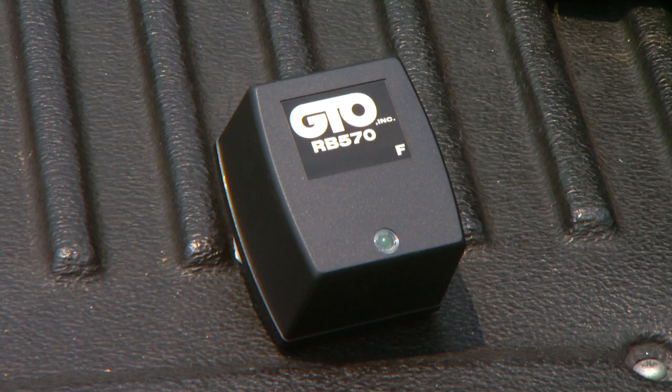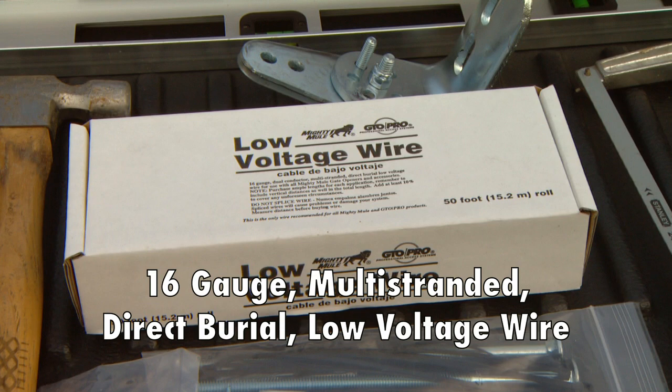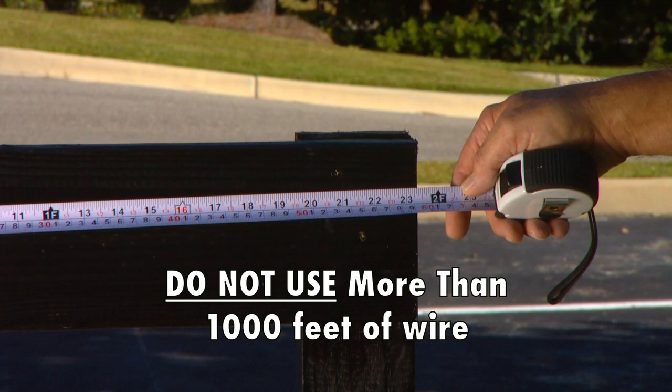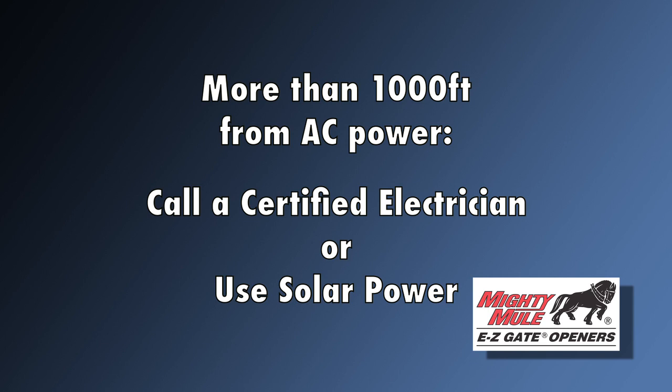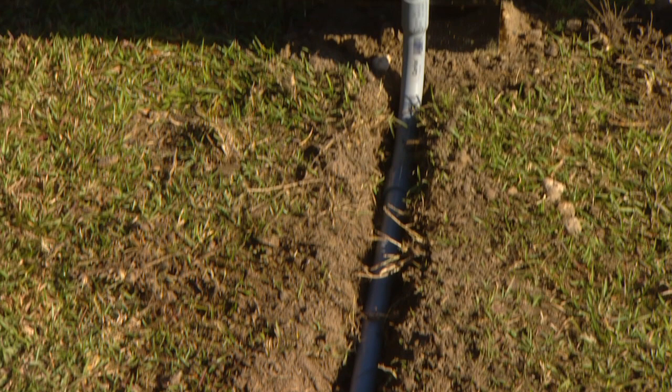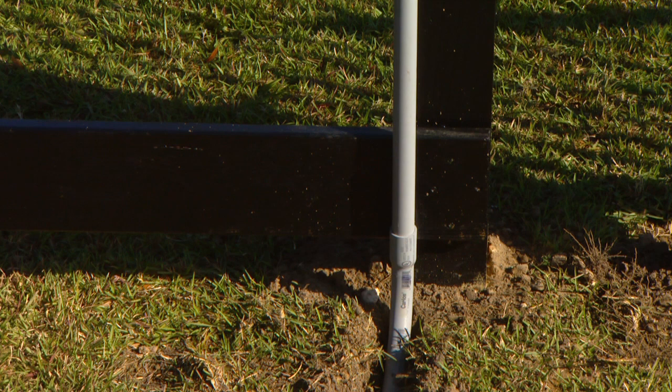If you will be using the transformer, you will need to purchase enough 16-gauge multi-stranded direct burial low-voltage wire to connect the opener to the transformer. Measure the distance from where you will mount the Mighty Mule gate opener to the electrical outlet for the transformer. Do not use more than 1,000 feet of low-voltage wire. If your gate is more than 1,000 feet from an AC power source, you will need to call a certified electrician to bring the AC power within 1,000 feet or use solar power. Wire coming from the ground to the control box should be run through PVC conduit to protect it from lawn mowers, weed eaters, and grazing animals.